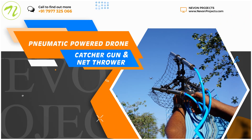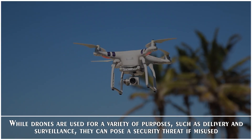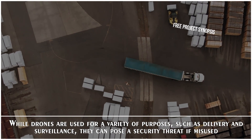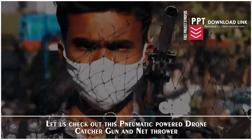Pneumatic Powered Drone Catcher Gun and Net Thrower. While drones are used for a variety of purposes such as delivery and surveillance, they can pose a security threat if misused. Let us check out this Pneumatic Powered Drone Catcher Gun and Net Thrower.